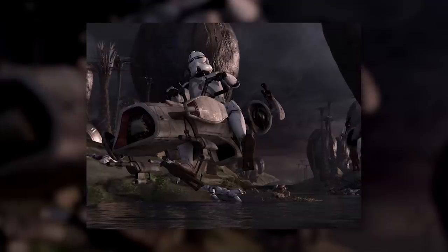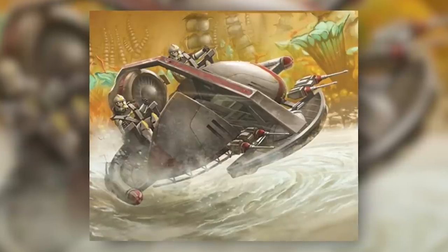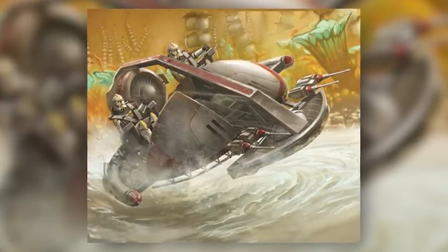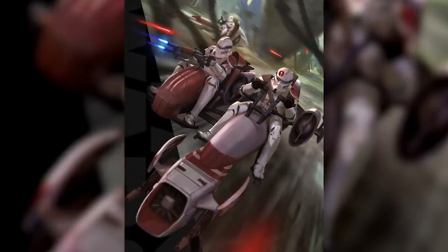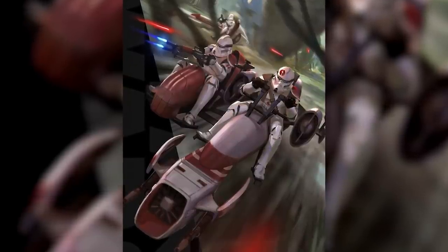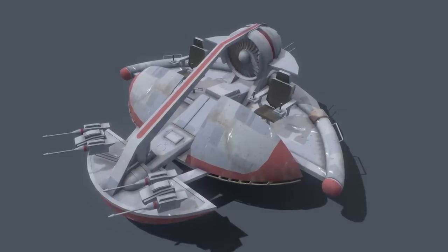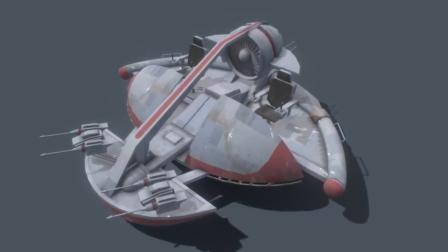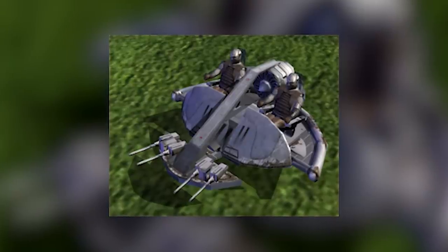Unlike the Bark Speeder, which was a proper speeder bike, the ISP was more accurately classified as a land speeder. It couldn't fly all that far above the ground, and it was much slower than its smaller cousin. It also had a different mission profile. The ISP was designed to handle a wider variety of terrain — hence its nickname, the Swamp Speeder — and to be able to hold its own against much tougher craft.